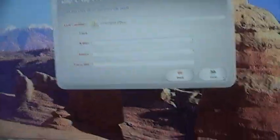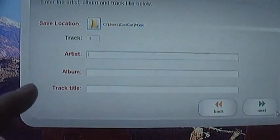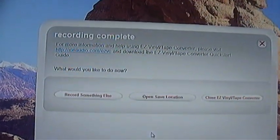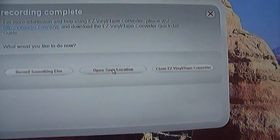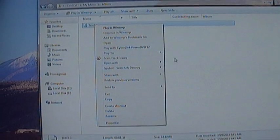I'll go ahead and click Next and turn this off. It brings up another box, and because I only did one track it's going to say Track 1. It gives you an opportunity to put the artist, the album, and the track title information in, and it'll go ahead and make the MP3 on the computer. Once you've done that, it gives you an option to record something else, to open the save location, or to close the vinyl tape converter. We're going to open up the save location — I believe it's saved under album — and there's track one, the very first track, which is the only one we did. I'll go ahead and play that quickly in VLC.